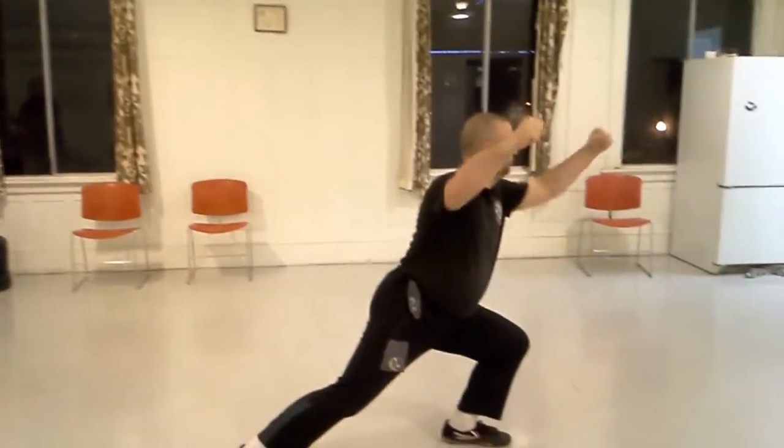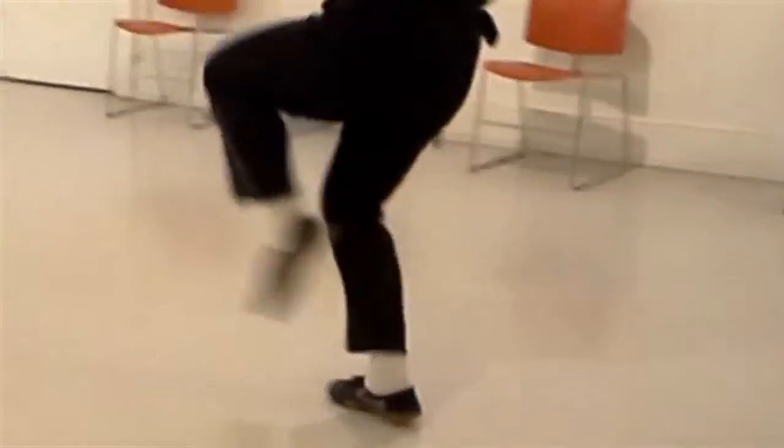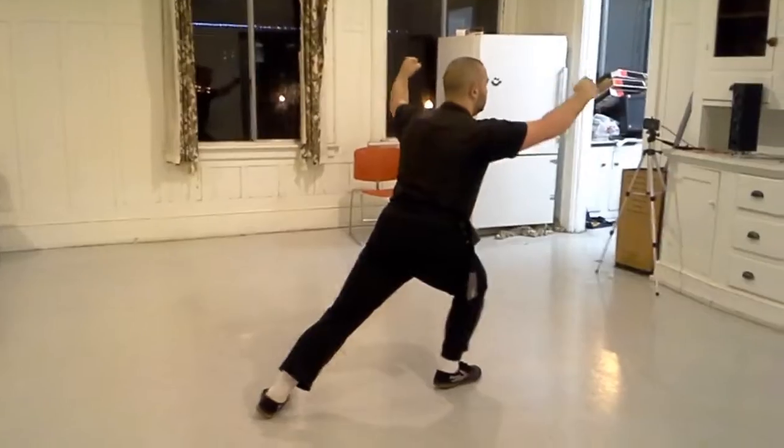One of the iconic movements in the Tantui system is the yoke punch. One of the more creative aspects of Tantui training is learning how to vary the yoke punch. The yoke punch should also be practiced as an individual form.